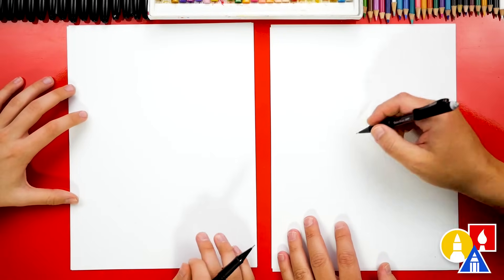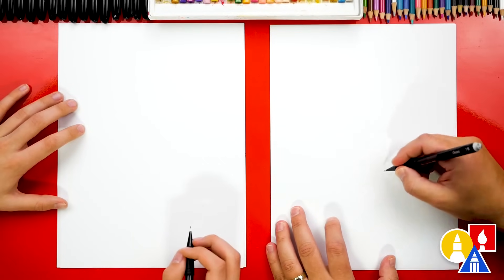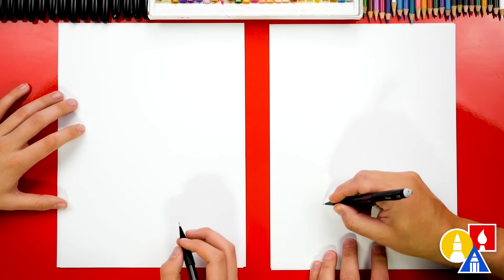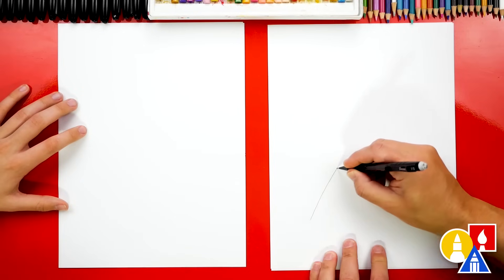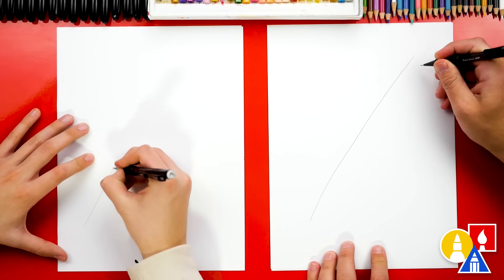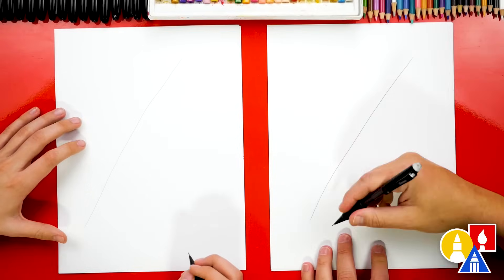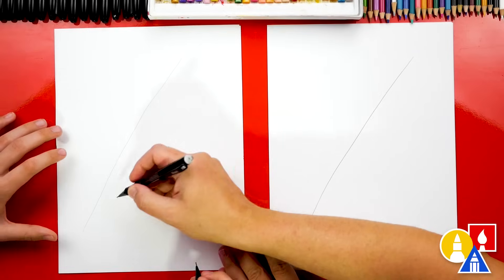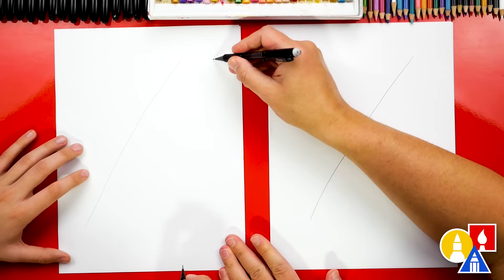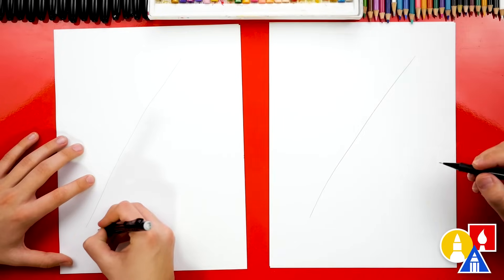Let's use our pencil first to draw the general shapes of our falcon diving. We're gonna draw a big oval for the body right in the middle of our paper, but first let's draw a guideline — a diagonal guideline starting here and going up to the top right corner. I press kind of hard so our friends can see, but you can press lightly at home so it's easier to erase. Let's also draw a different guideline aimed right towards the corner, so you'll have more room for the wing.